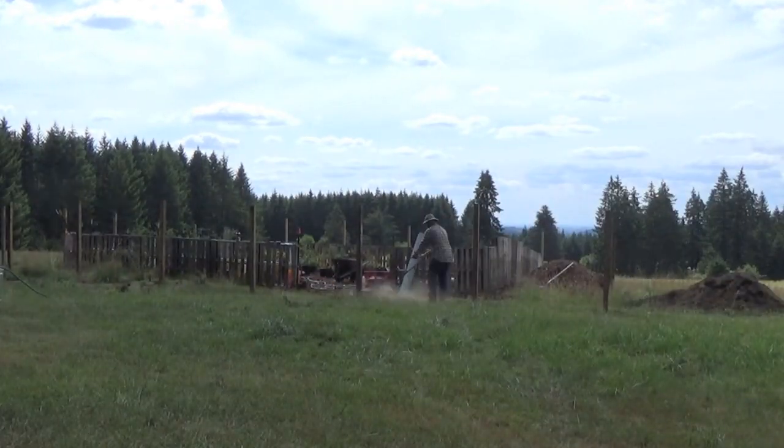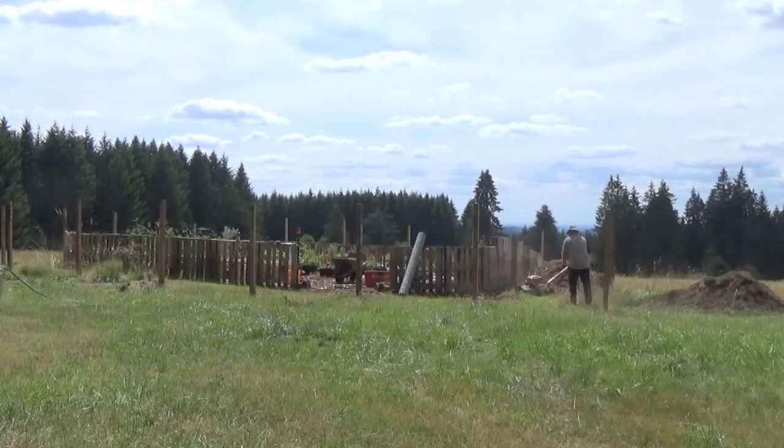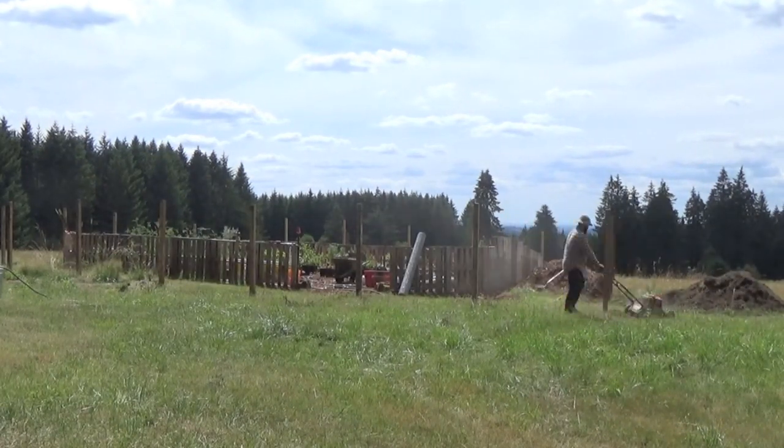The first thing I want to do is mow underneath the area where we're going to be installing the fence. That way it can get as close to the ground as possible.